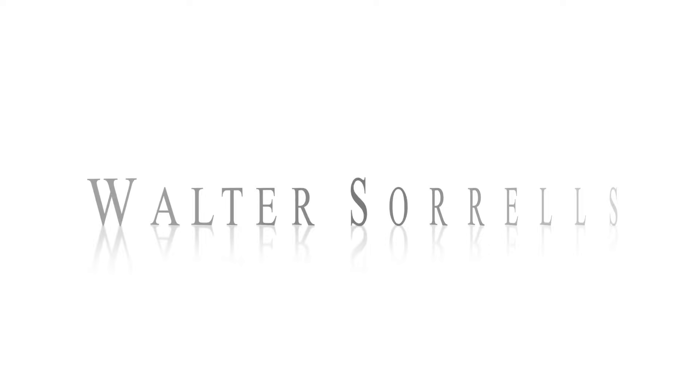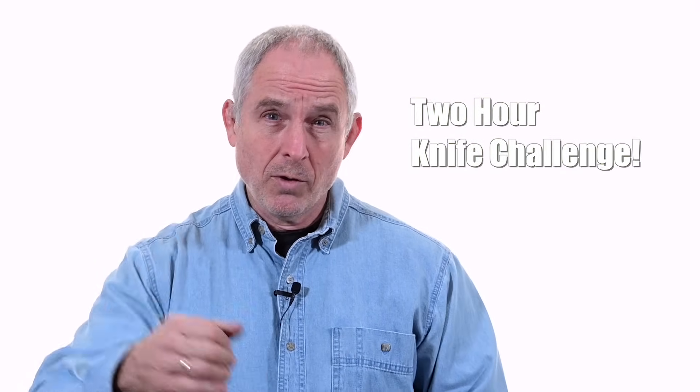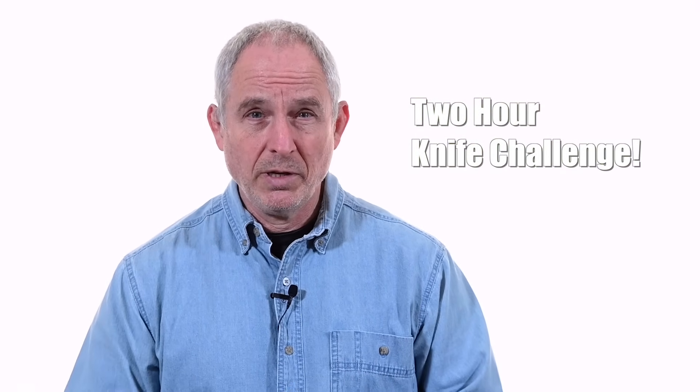Walter Sorrells back with more tips for the knife maker. Today, the two-hour knife challenge. Are you up to it? So the challenge here is pretty simple: make a knife in two hours. Now this is a pretty doable project, but it'll definitely keep you busy the whole time. Think you can do it?